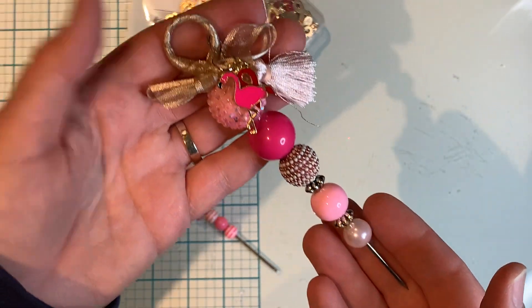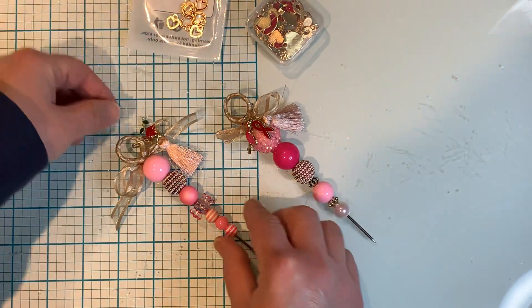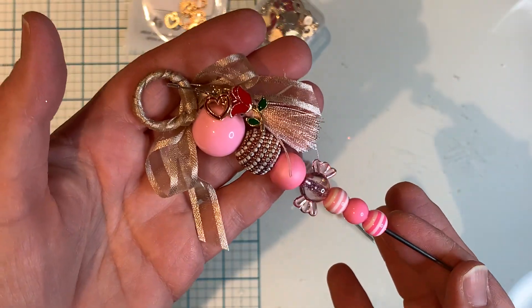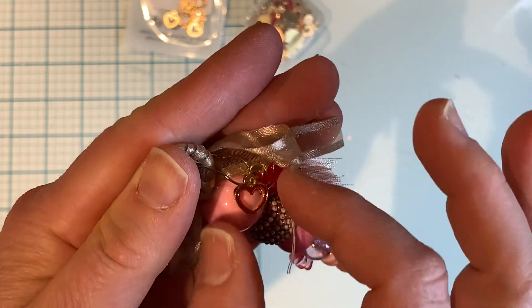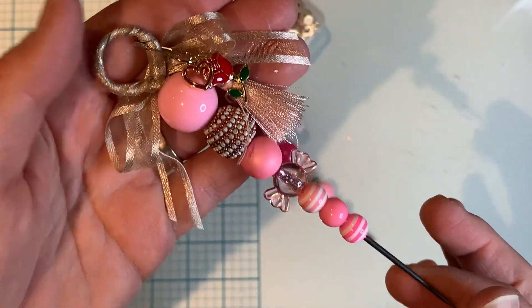I thought it was really pretty and the charms complement it very well. And then here's another one — I really love this. This one's very pretty as well, and here are the charms: there's the rose and the little dainty heart. So another pokey tool ready to go to be gifted.